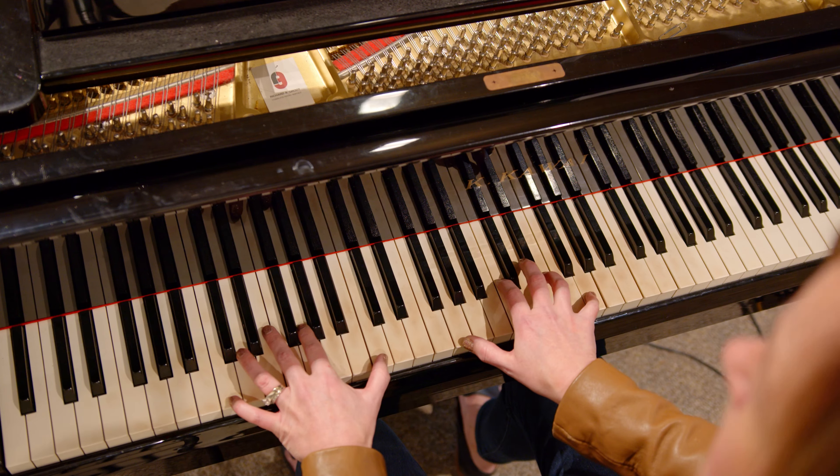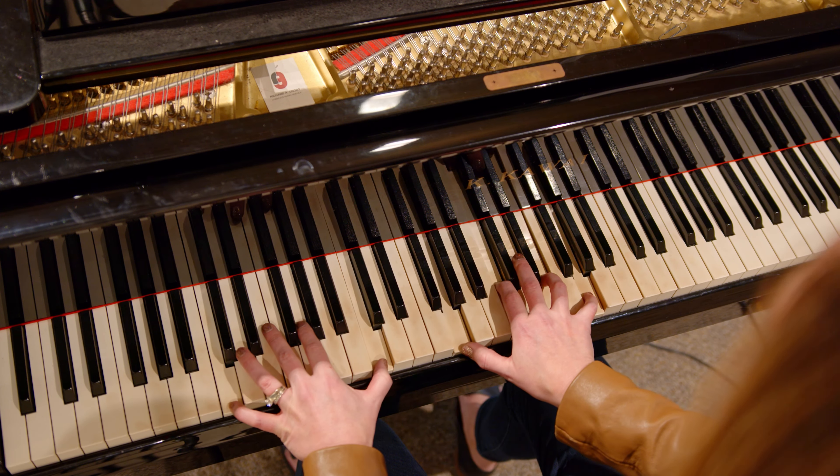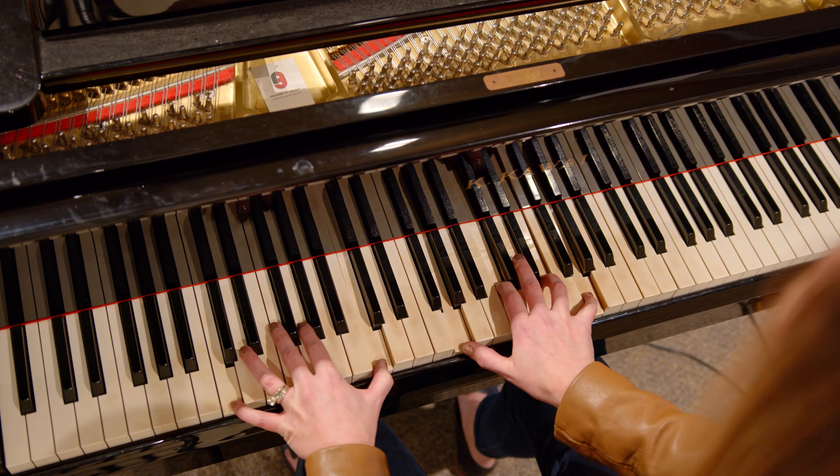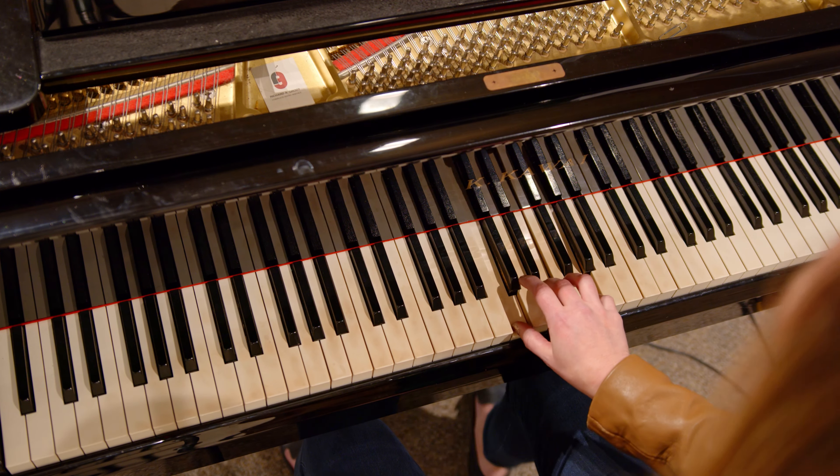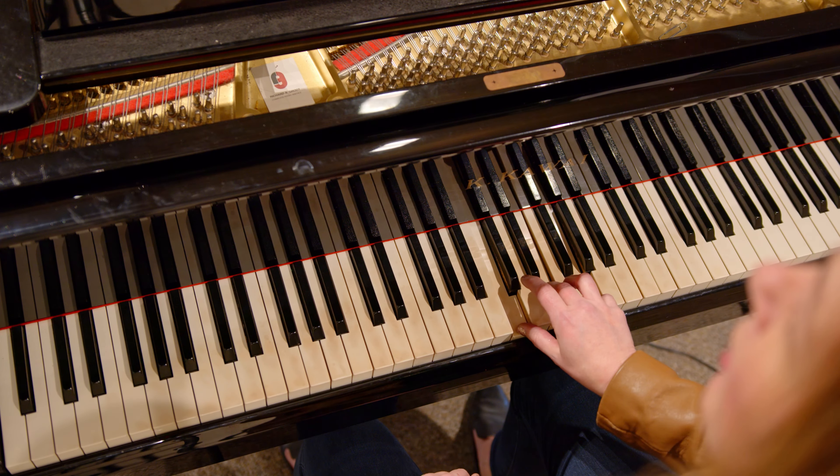So if I have a C chord like this, to add a fourth note I'm gonna double the top note, which is also called the soprano. The soprano note is G. I'm going to double that with my thumb. I add my fourth note. You can hear that real thickness.